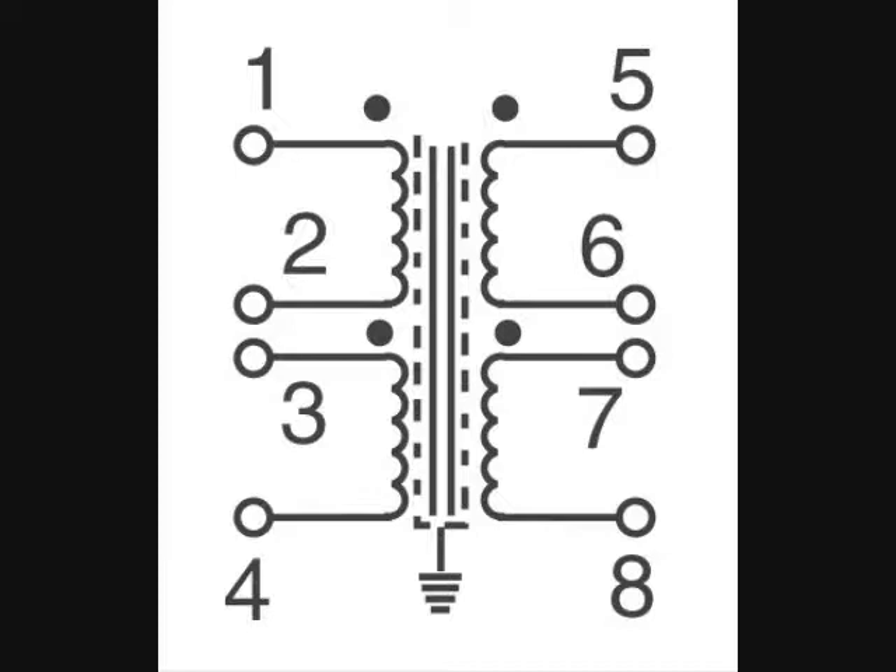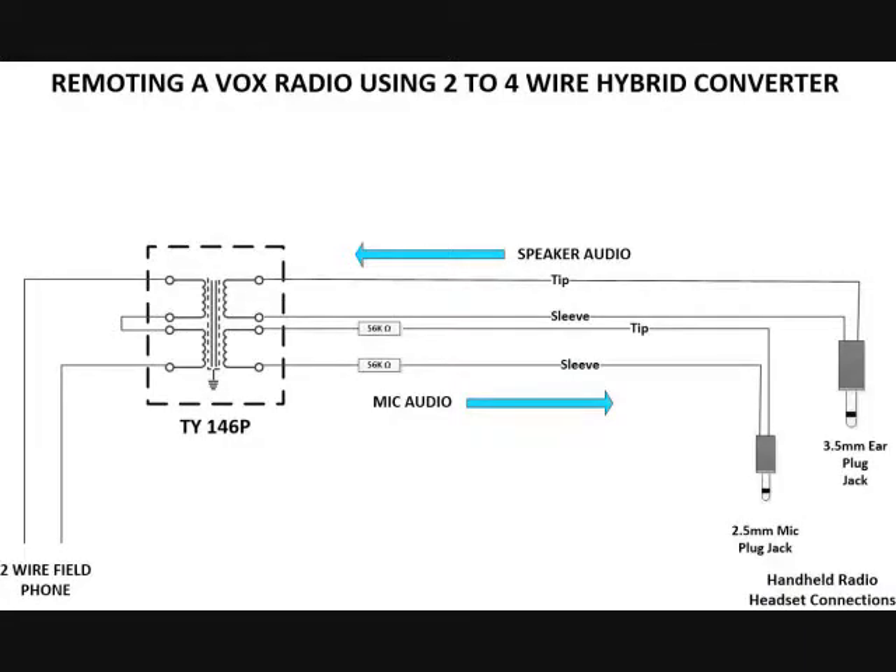We're connected to taps five and six — that's a 150 ohm drop — which our earpiece or speaker jack is connected to, and then the microphone is connected to taps seven and eight. Here's a diagram showing how it's set up. You can see on the right-hand side of the transformer where the top two taps are connected to the tip and sleeve, which is the connector for the earpiece or earplug, and on the bottom two on the right-hand side we have the microphone hooked up to the tap points.